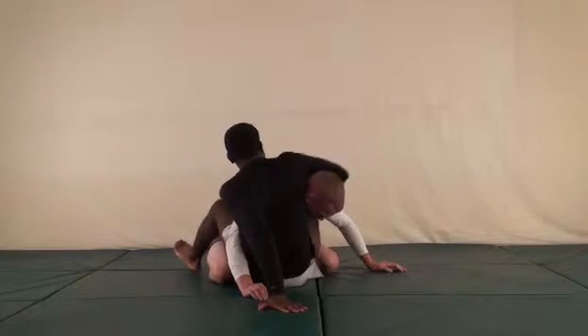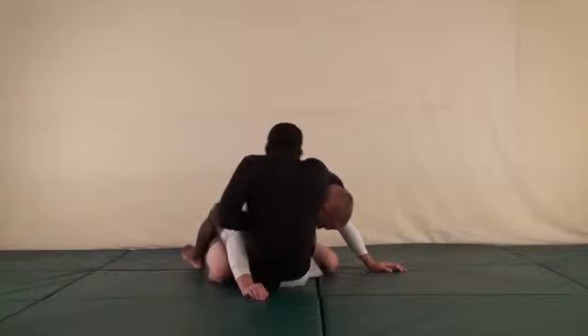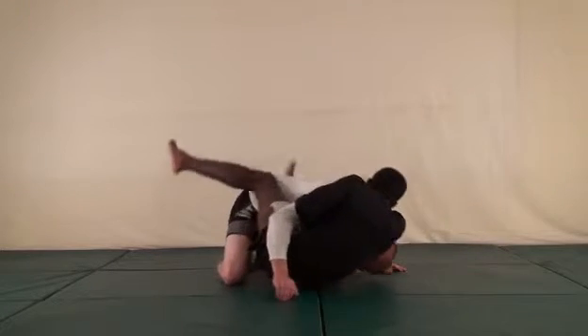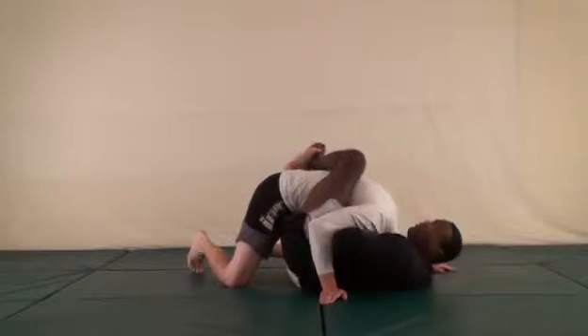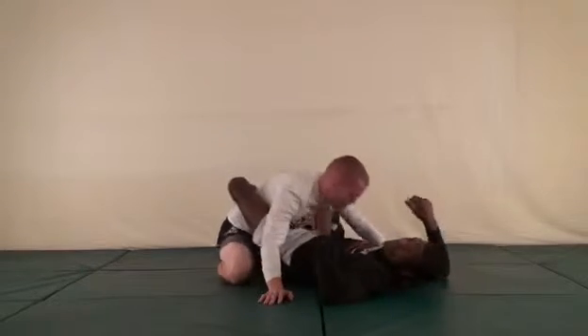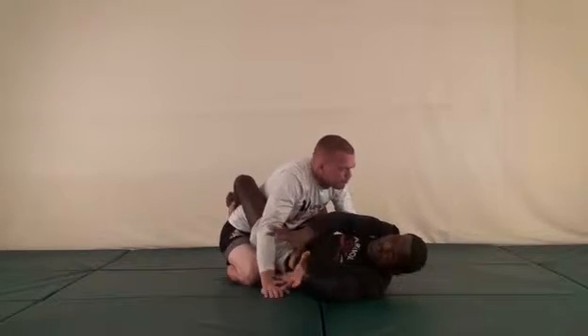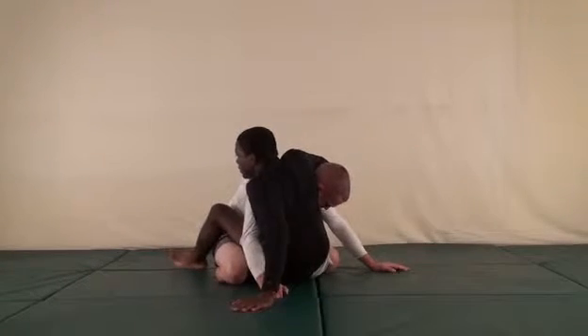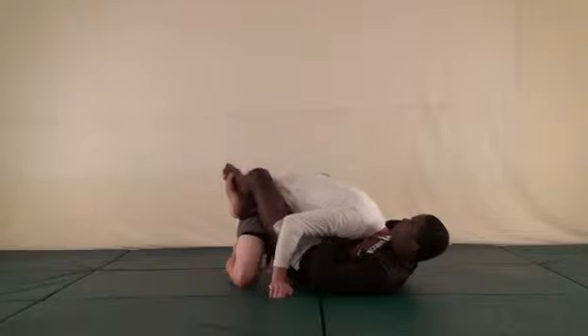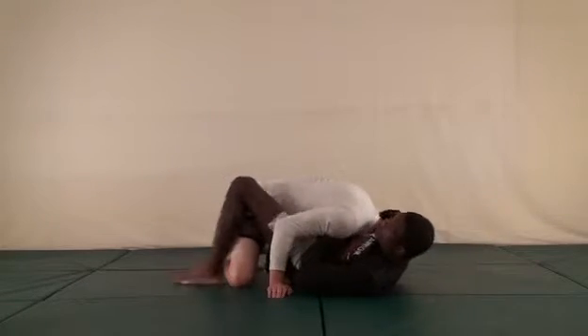Once I wrap around his head I want to make sure I cover the back of his neck. Post out, switch, come here — this arm comes underneath his neck. Get my grip and fall to the side. Once I fall to the side, pull that elbow down and squeeze for the guillotine. When finishing the guillotine, always go to the side — don't fall straight back. Get to the side, point that elbow down, then pinch.